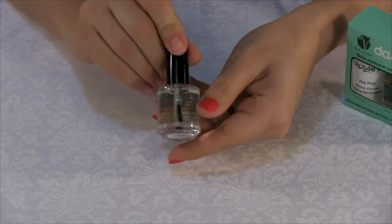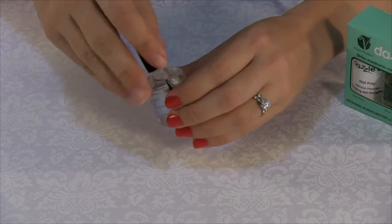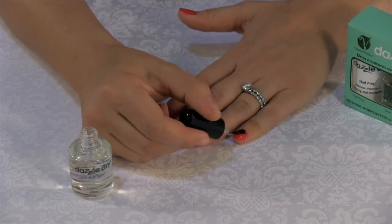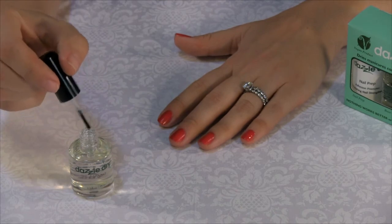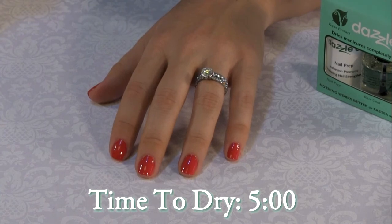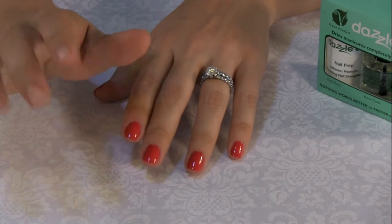Applying the top coat is the final step in the Dazzle Dry process. Much like the base coat, a generous amount of top coat should be applied over the nail lacquer using the three strokes technique. Avoid over brushing the top coat and cap the free edge with each stroke for continued wearability. Once the top coat has been applied, feel free to set a timer for five minutes, at which point the nails will be completely dry with gel-like rock-hard results for weeks.